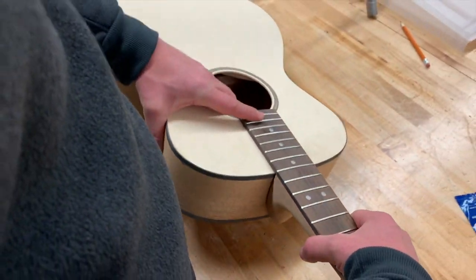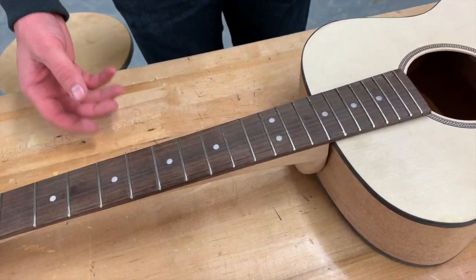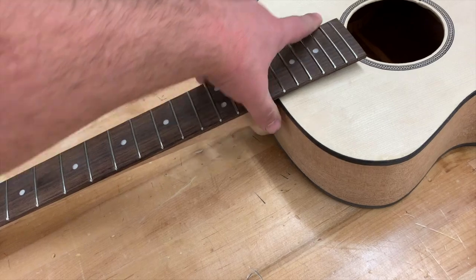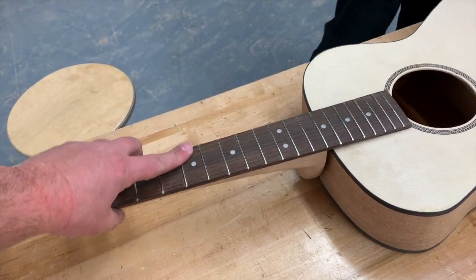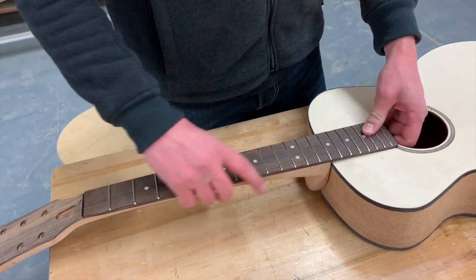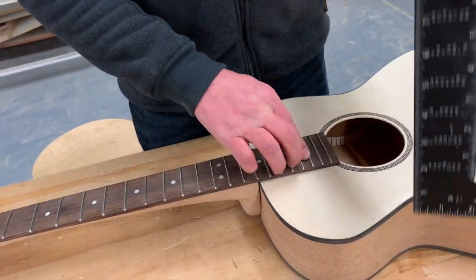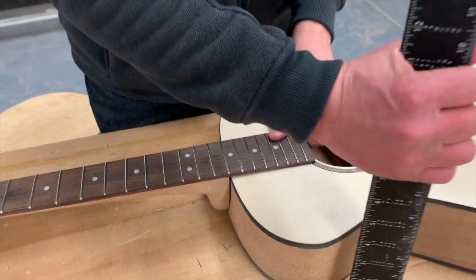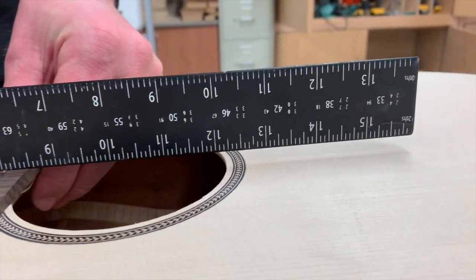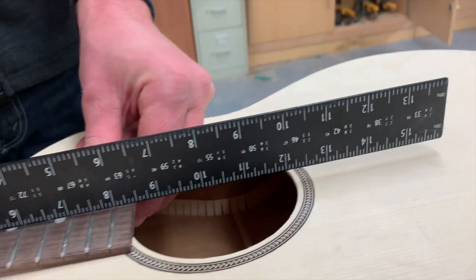The other thing we have to make sure of is our neck angle, and this is very important. When we cut that tenon with that jig with the router, that jig was holding the neck at a perfect angle. However, when we put everything together, if this neck angle is not right, we need to adjust it. A way to check that: put your neck seated into your mortise and tenon, hold it really tight and firm, get yourself a long straight edge, and put it right on top of your neck. Right where the bridge is going to be attached, you want that sitting a little bit above your guitar — basically a quarter-inch gap height.